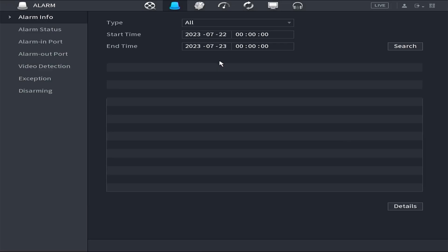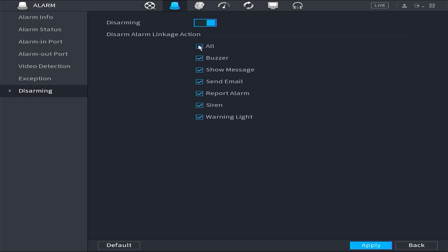Next, open the alarm menu and choose Disarming. Once Disarming is activated, select Buzzer, then click Apply to save the configuration.